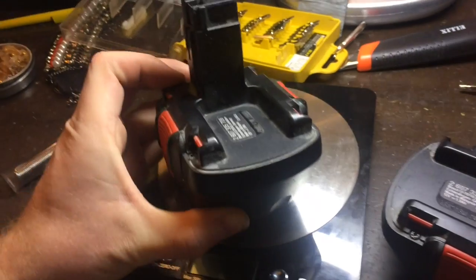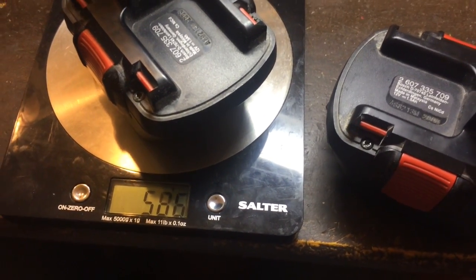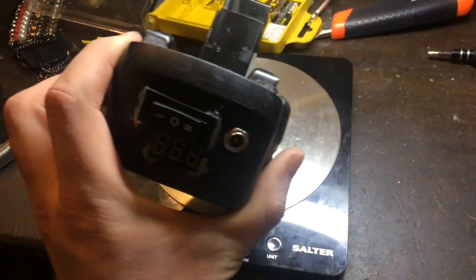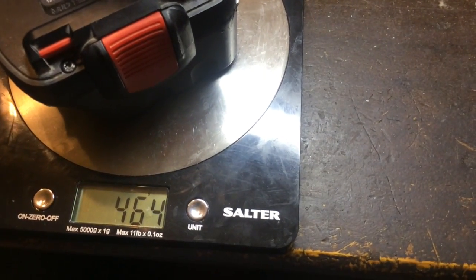And now the best part. Original battery: 586 grams. The new one, with three and a half times the capacity of the original: 464 grams.